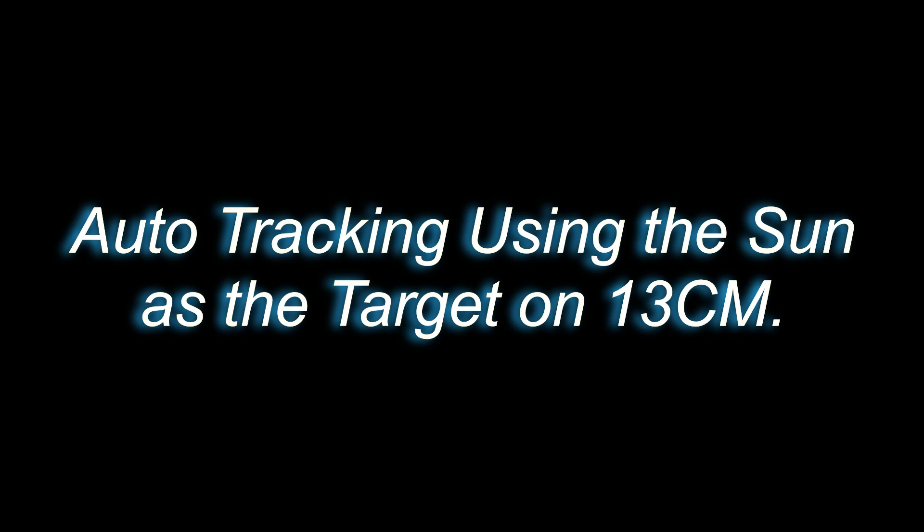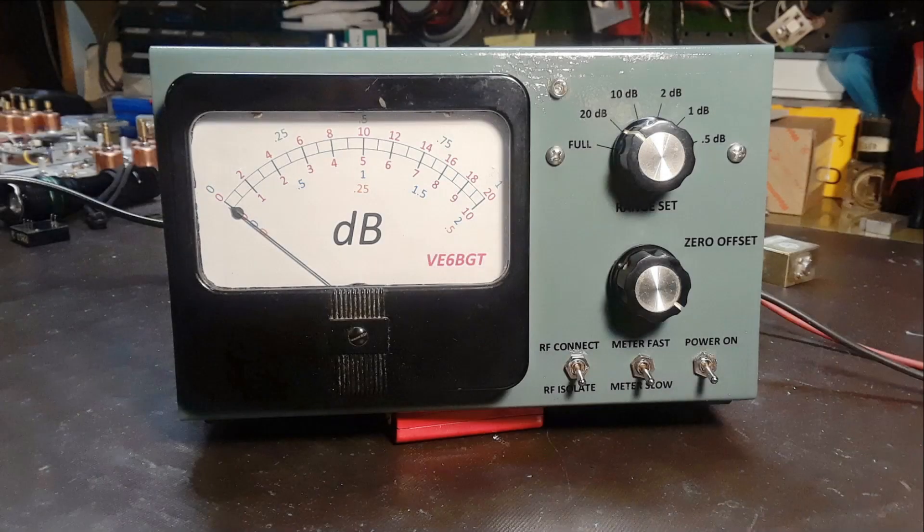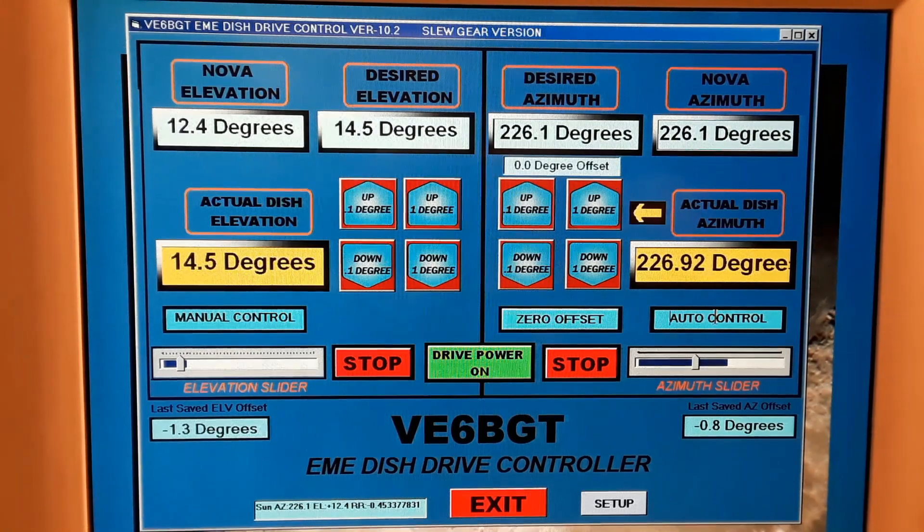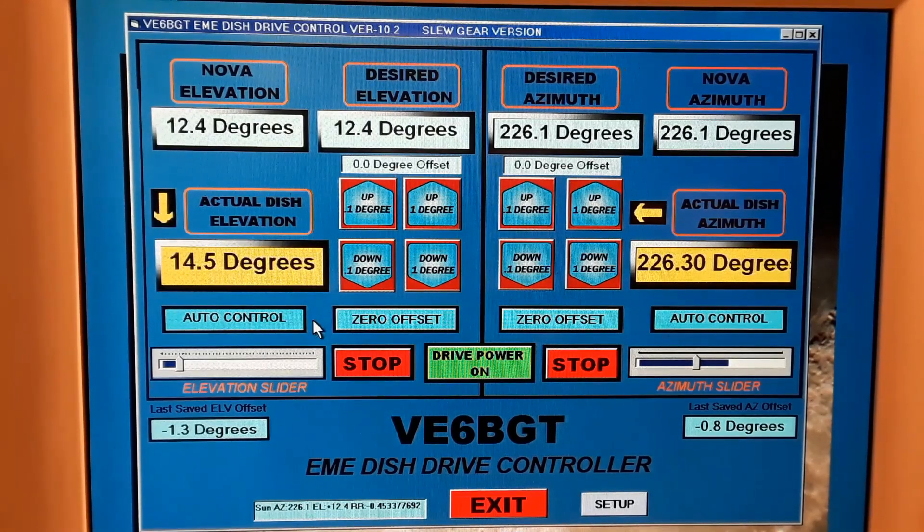Moving the dish in azimuth is the same as what we just did with the elevation control, so I didn't want to waste time repeating it. For the next demonstration I'm going to show how the system gets configured to track an object — in this case we're going to use the sun as the target. I'll be using my homemade noise meter connected between the IF output of the 13-centimeter transverter and the TS-2000 Kenwood radio. By clicking the manual control icons the system is switched over to the auto tracking function, and the desired text windows now display what NOVA is indicating as the position for the sun.